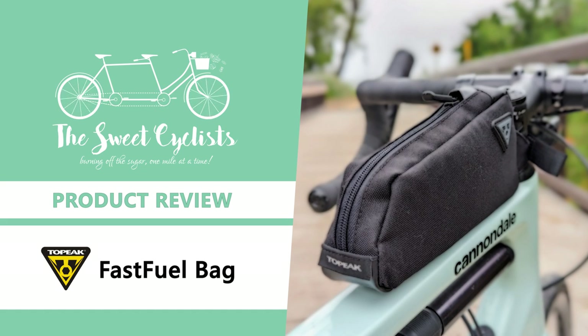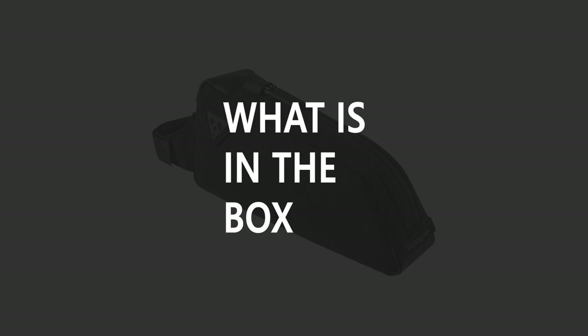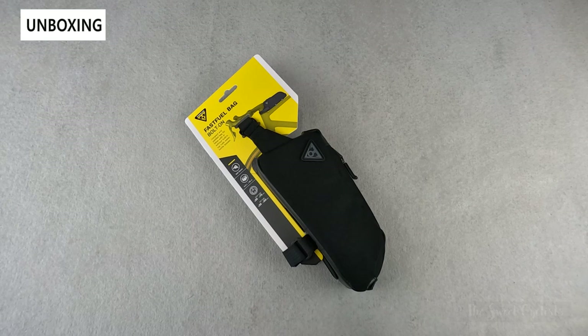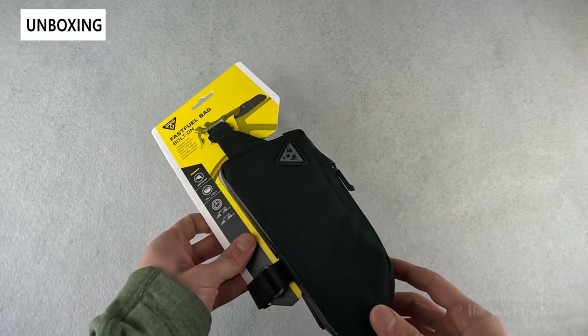Thanks for tuning in today. We're going to be reviewing the Topeak Fast Fuel Bag Bolt-On Top Tube Bag. Top tube bags are a convenient and simple way to carry more gear or snacks on a ride. The new Topeak Fast Fuel Bag Bolt-On is their latest compact and padded top tube bag, which can be attached to the bike using straps or bolted directly onto your top tube's water bottle frame location.